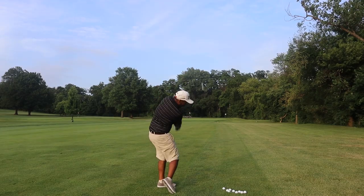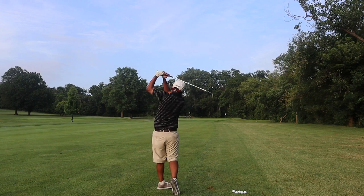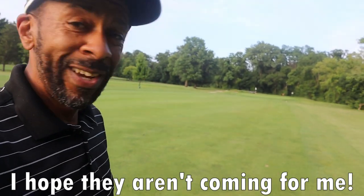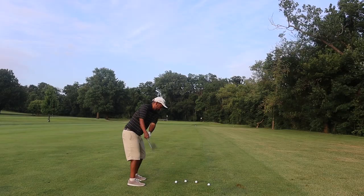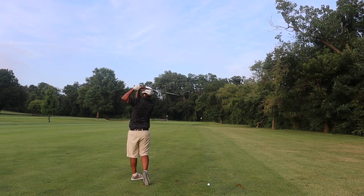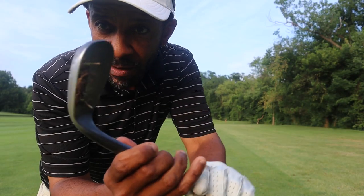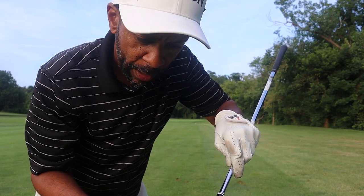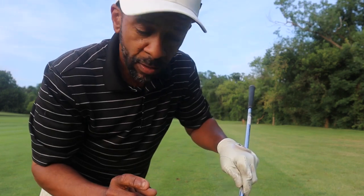I hit some wet shots out of the fairway — and of course I'll replace my divots. It was so tempting to clean that dirt off. I did have to clean one big glob of mud, but for the most part I got a significant amount of dirt in the actual grooves of this wedge. I think this is going to be a good test.